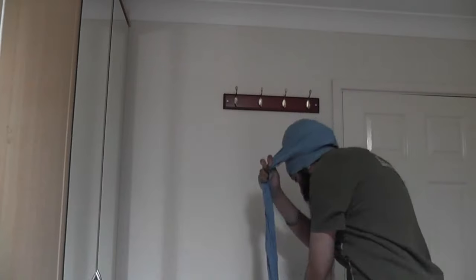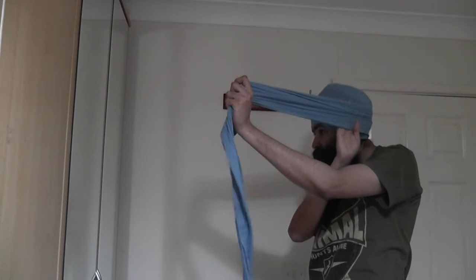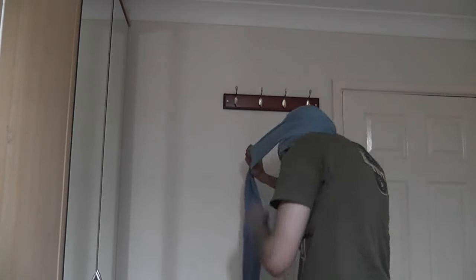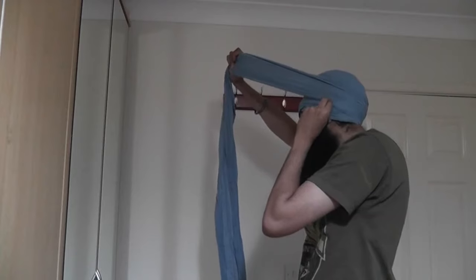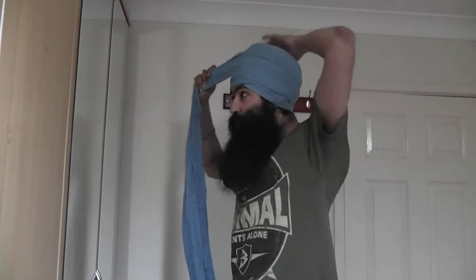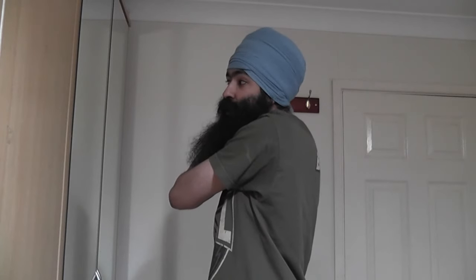Fold it like that, then repeat the same procedure again, making sure it's all balanced. You take into the middle of the second layer and drag it to do the third pitch. Make sure everything is covered from the back of the turban, and put it downward.